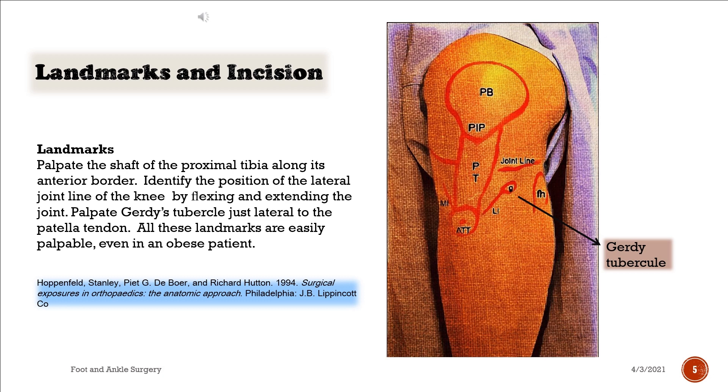Landmarks. Palpate the shaft of the proximal tibia along its anterior border. Identify the position of the lateral joint line of the knee by flexing and extending the joint. Palpate Gerdy's tubercle just lateral to the patellar tendon. All these landmarks are easily palpable, even in an obese patient.